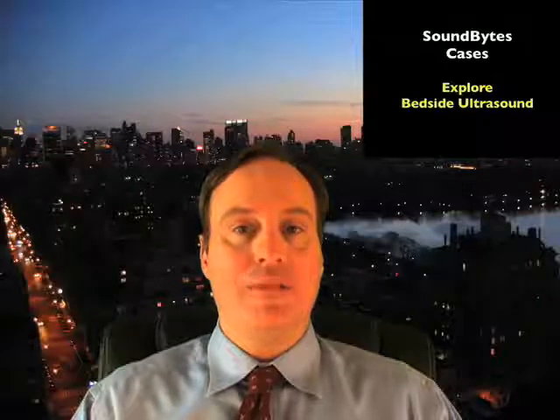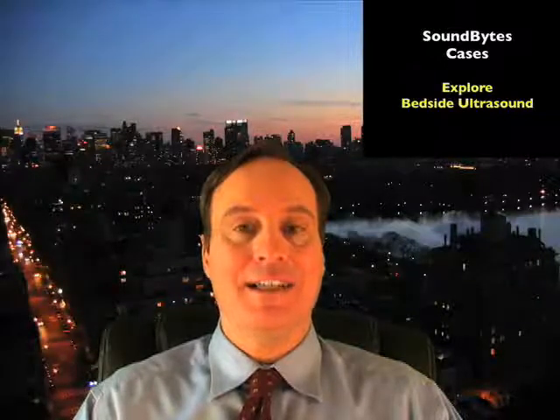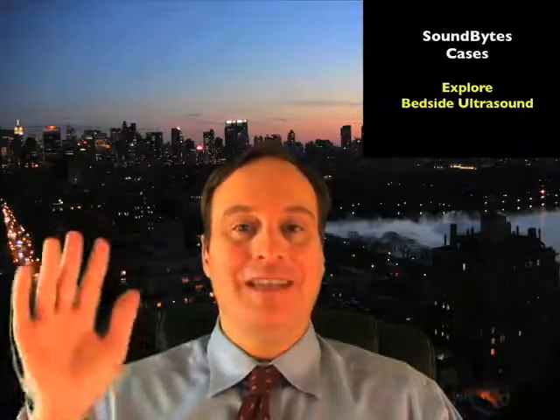Hello, my name is Phil Pereira, and I'm the Emergency Ultrasound Coordinator at the New York Presbyterian Hospital in New York City. Welcome to SoundBytes Cases.